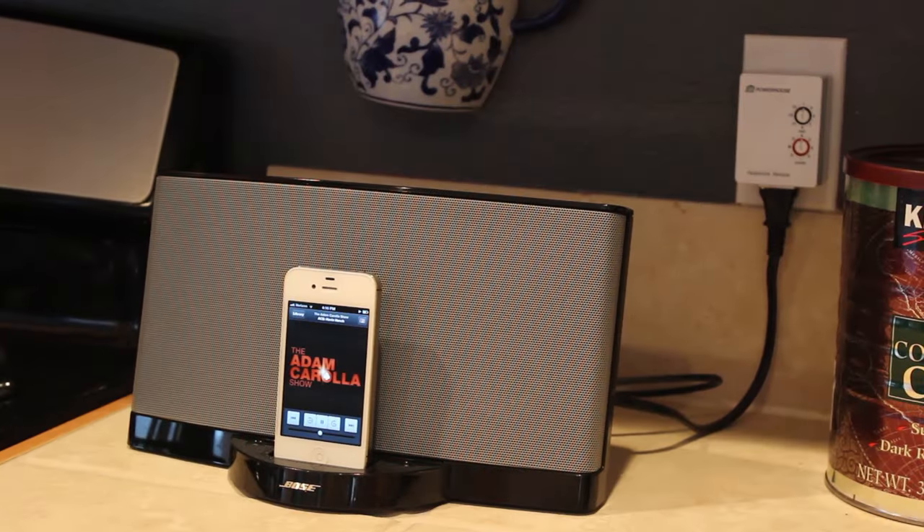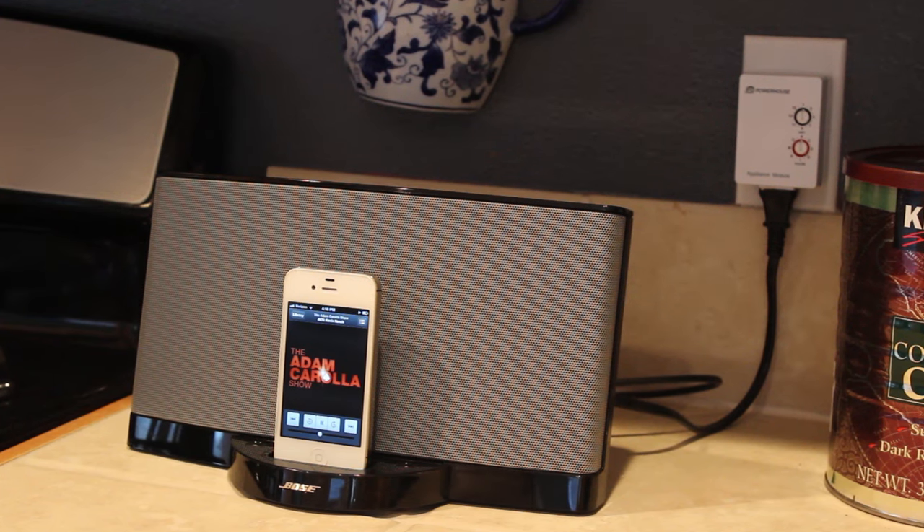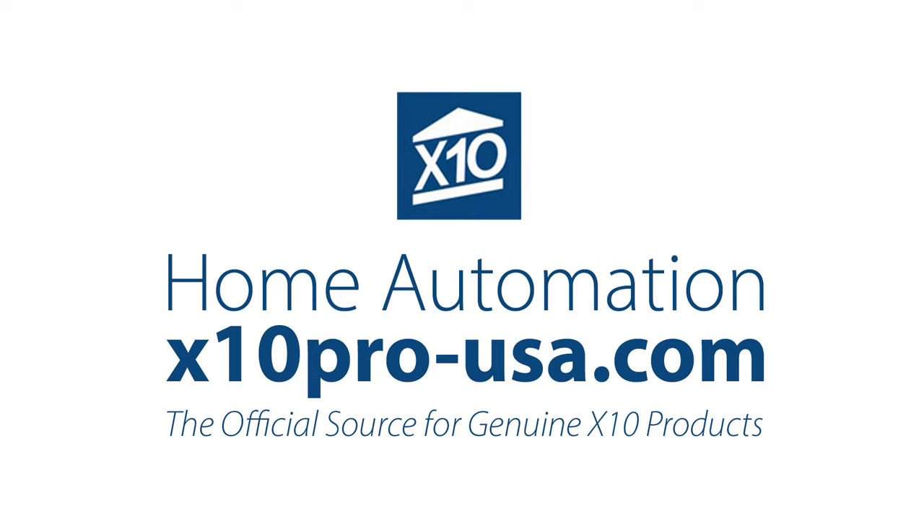And the best part is, X10 Home Automation is completely expandable to all your lights and even appliances. So what are you waiting for? Take control with X10 Home Automation.